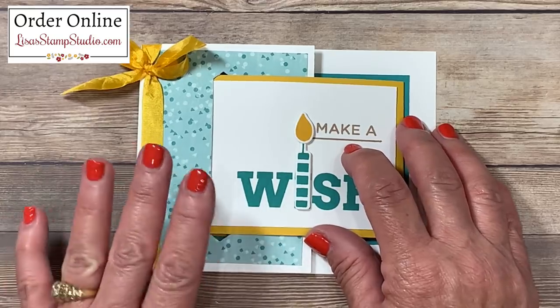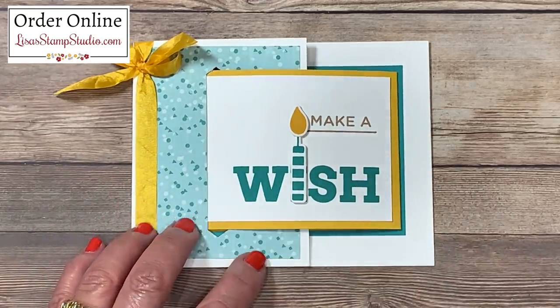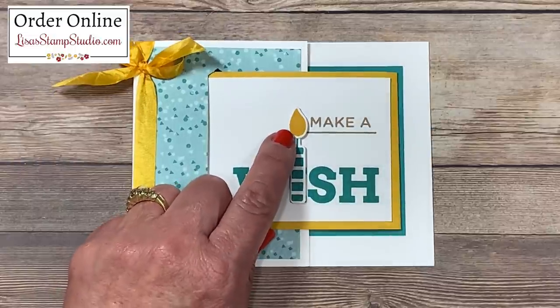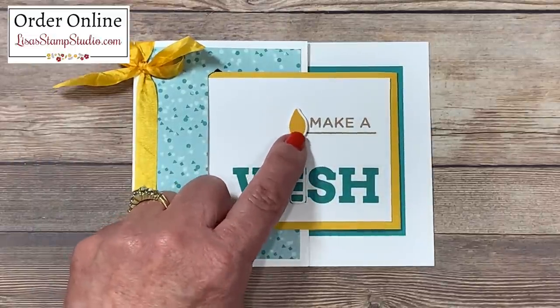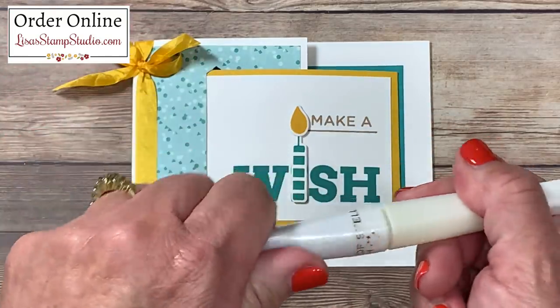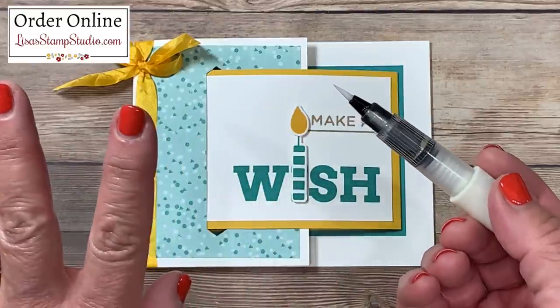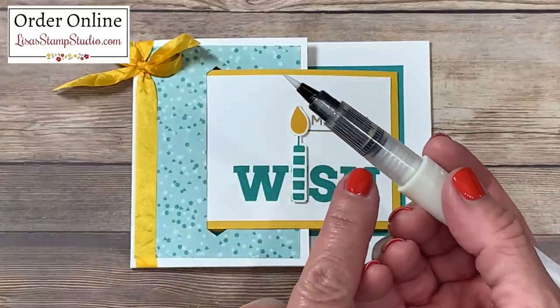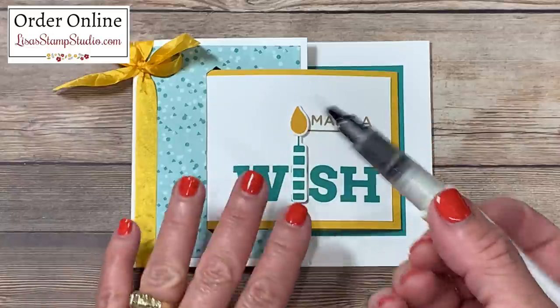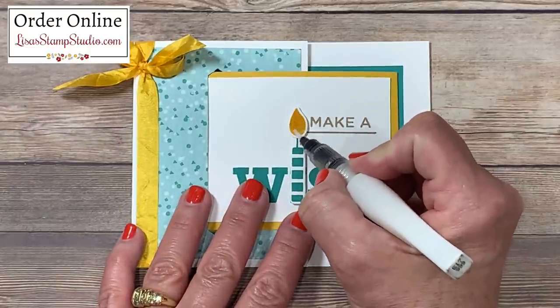I decided to add a few sequins, but before that I wanted to add some realistic flair and pizzazz to that flame using my clear Wink of Stella. This is a glittered brush that already has the sparkles in it, so it's super easy to use. I've primed it to make sure it's flowing well, and I'm going to come right over the flame and just brush on some of that sparkle.